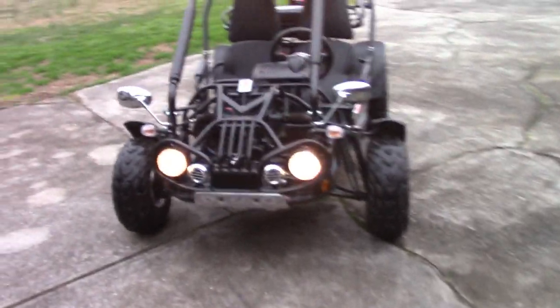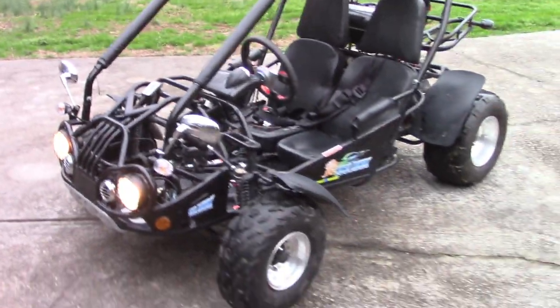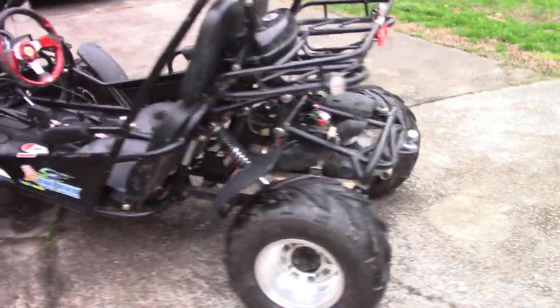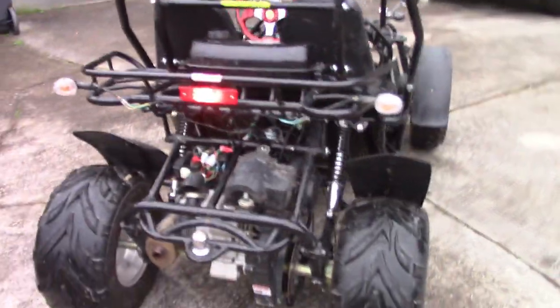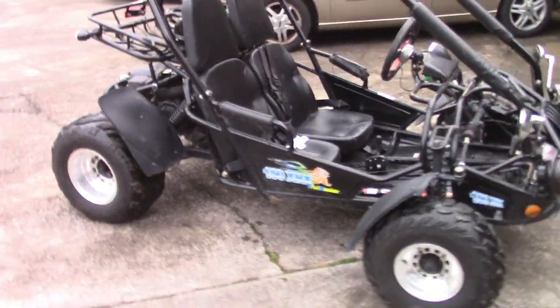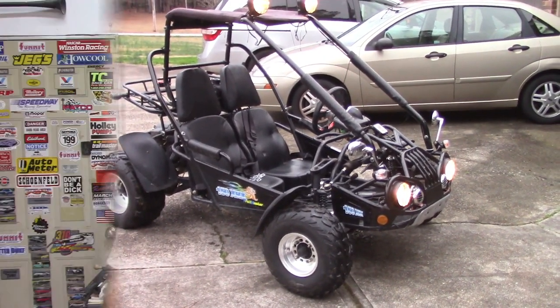I might have to play around with it and make sure everything's working smoothly, but all it took was that carburetor. I'm excited about that. Hope that was helpful — I'm gonna take it for a ride and have some fun. I'm excited about that.